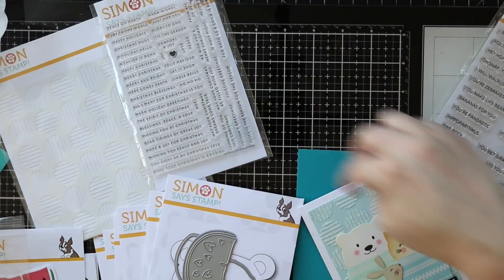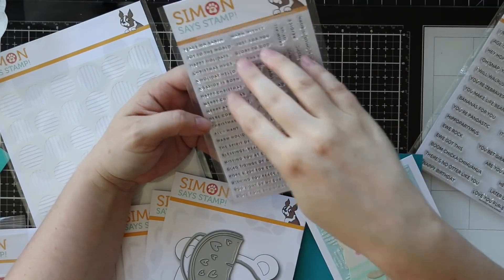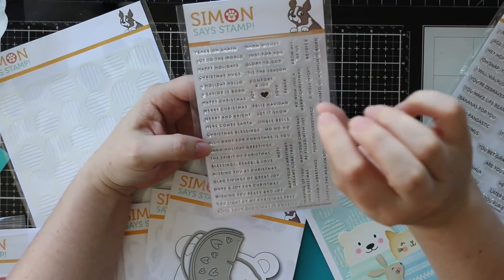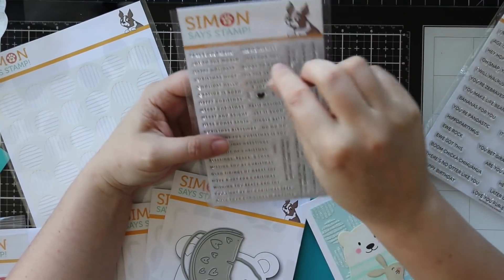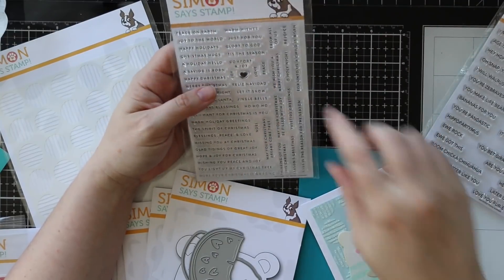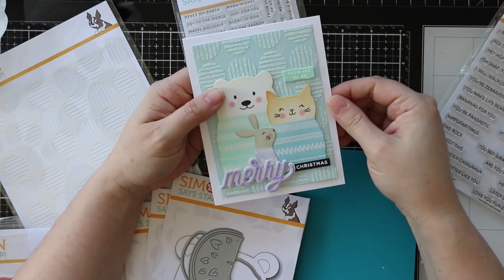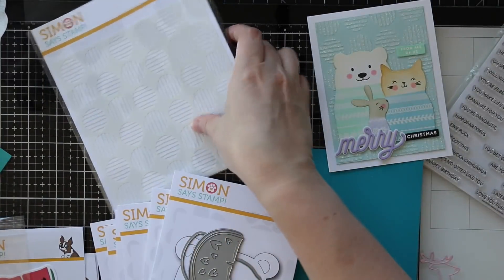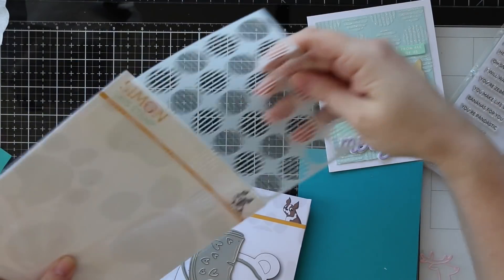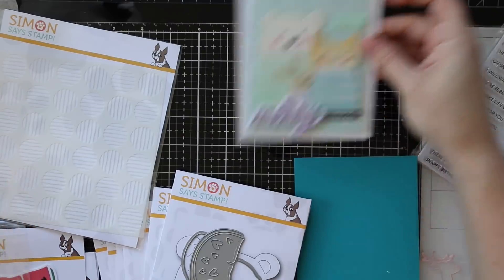I also used on that card the tiny words Christmas stamp set. Simon already released a tiny words set which I absolutely love and reach for frequently, so now there's a Christmas one. I love it because there is a ton of sentiments in here - all tiny, so they're perfect just as little companion sentiments. I always love heat embossing them and then die cutting them with the little sentiment label dies. The narrowest one is perfect for these. I also used the lined circles stencil that was released - I used that with glitter paste on my card base.